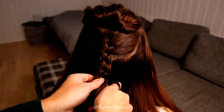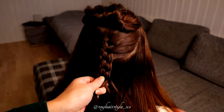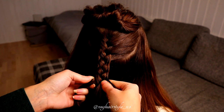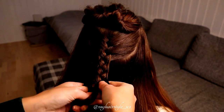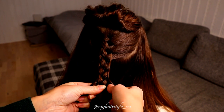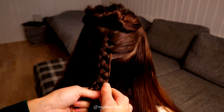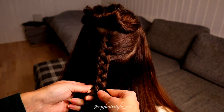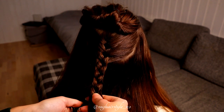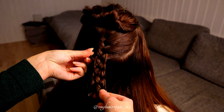Split the strand on right, bring the strand over, and replace. Split on left, bring the strand over, replace. Split on right, bring the strand over and replace.